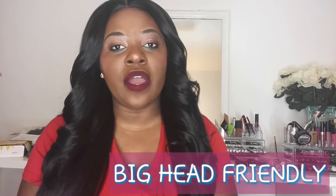This does have two combs in the front, one comb in the back, and it does have adjustable straps. The cap itself is very, very comfortable. This wig is heat safe up to 400 degrees. As you can see, this is a light light yaki.